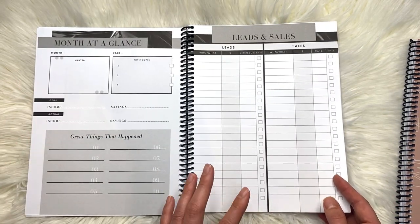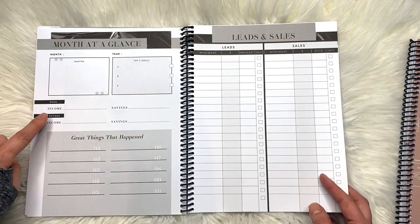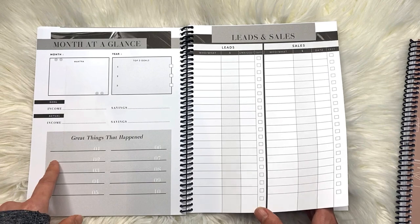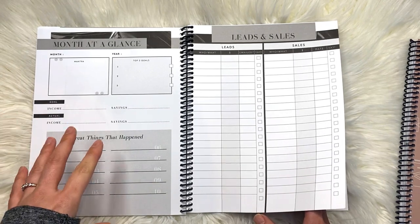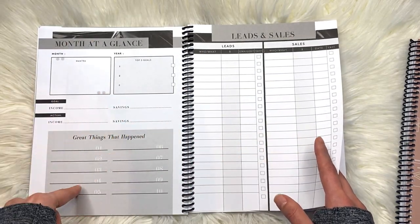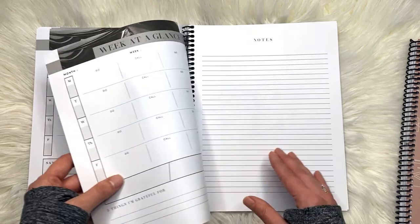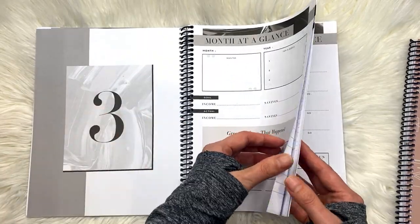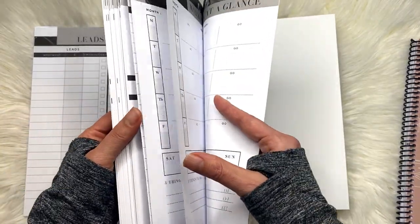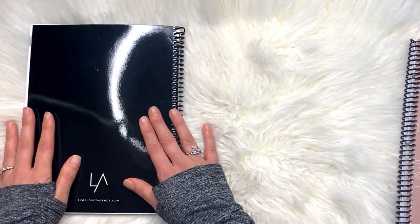This rinses and repeats throughout. You have goals for the month and your top goals for the year to remind you, then income, savings, great things that happen, and leads and sales. It's a little odd to have this at the beginning of the next month — usually you'd see a month-at-a-glance at the back, or maybe you're meant to return to page one at month's end. But again it's a rinse and repeat: week at a glance, notes, and then into month three. Skipping to the end, you get 12 of these monthly sections, and at the very end there's just a blank page.